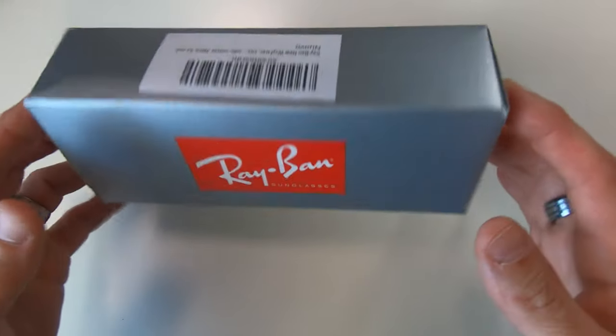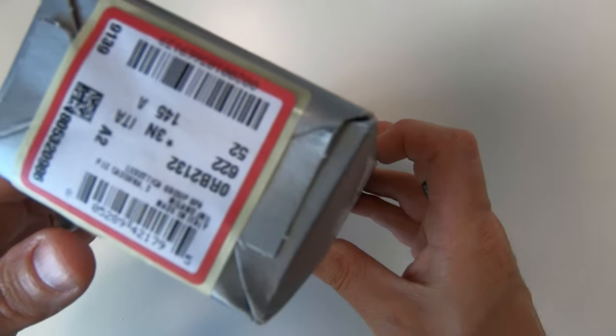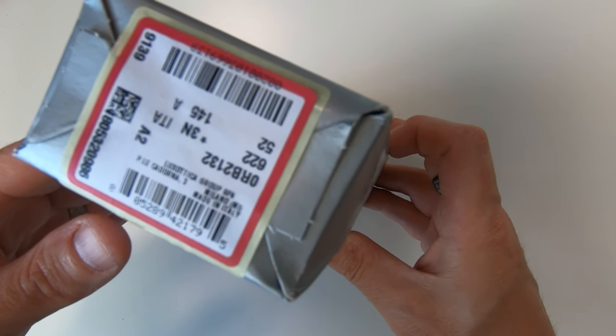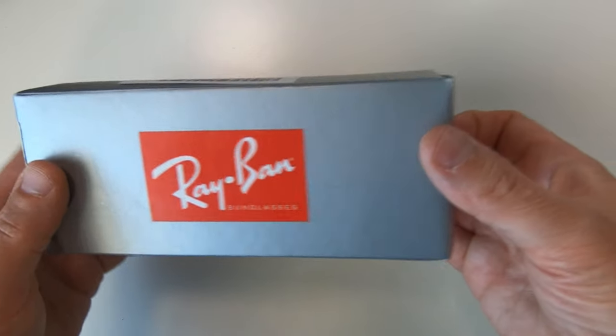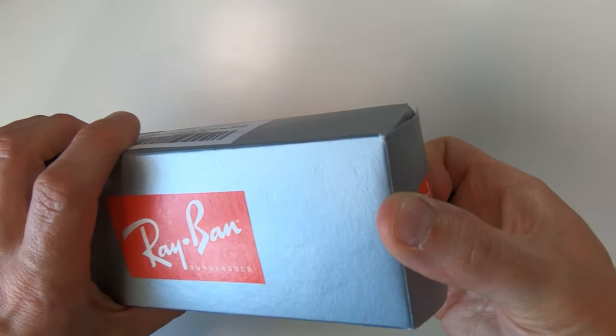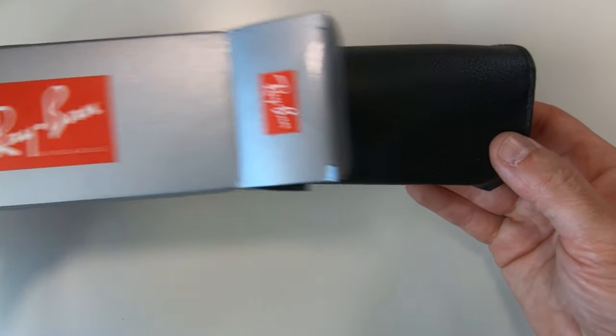So first off they're in this nice box - been a bit squashed by the postman - but it's got a sticker on the end there with all the details of the sunglasses on it. These are the kind of things to look out for. Now Ray-Bans are made in Italy - if you see any that say made in China, that's a red flag.